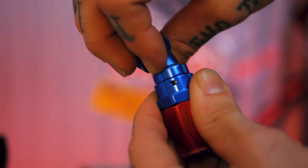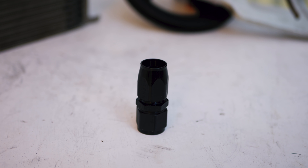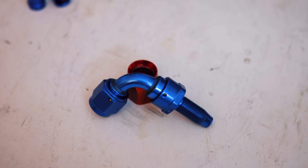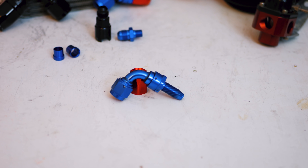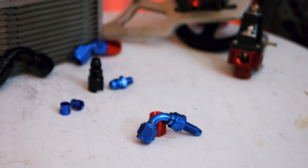The number one thing I want to discuss is the actual size of the fittings. They're listed in dash numbers — dash 3, dash 4, dash 6, 8, 10, 12, and on up. Every one number in the dash system is a sixteenth of an inch. So dash 3 would be three-sixteenths, and dash 6 would be three-eighths of an inch. That's why dash 6 is the most common line size I use for transmission cooler lines, power steering pressure lines, and fuel lines.